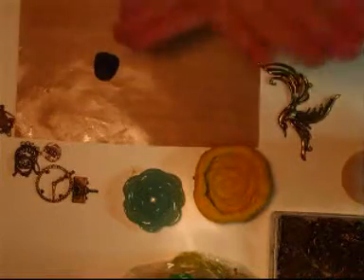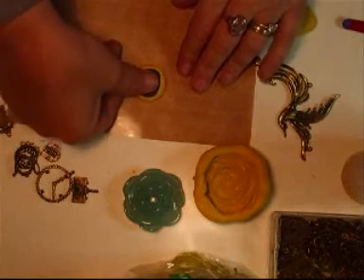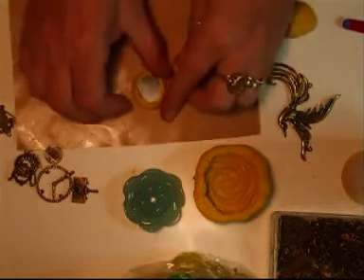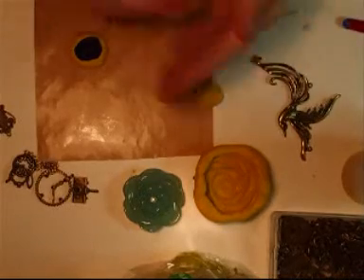I'll pop that onto there again, flatten it out, pop my charm onto there, and just press it out like that. As long as it's around the sides, you just leave that for a few minutes. It's going now so I have to work really quickly with it.